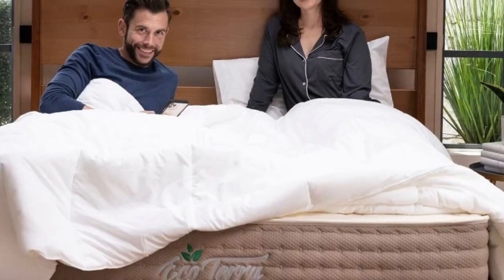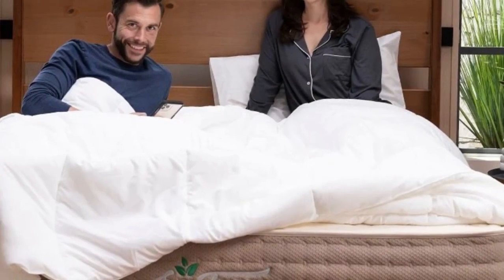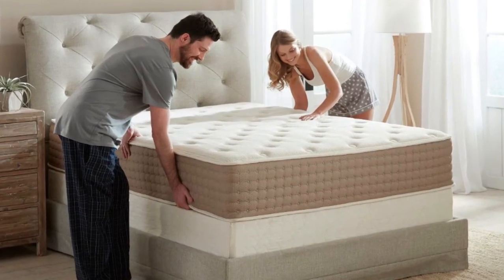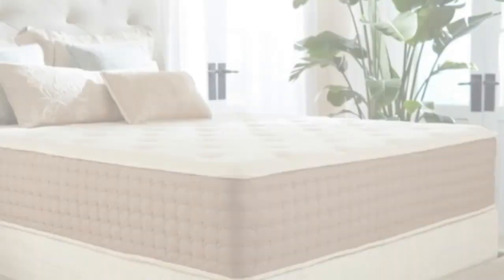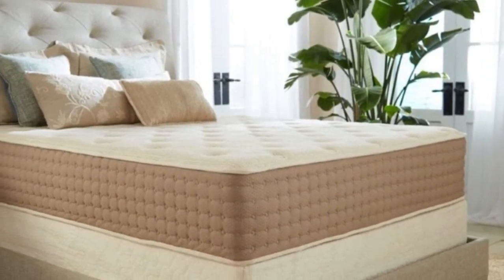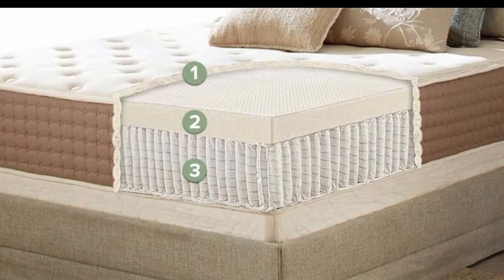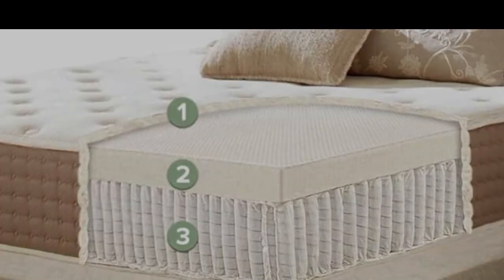Pros: The latex hybrid design is breathable, long-lasting, and highly responsive. It's available in two firmness options to accommodate different preferences, and holds GOLS and GOTS certifications for sustainable material sourcing. Cons: The responsive surface may cause disruptive motion transfer. Stomach sleepers over 230 pounds may not receive enough support from either firmness option.